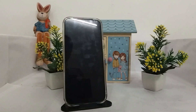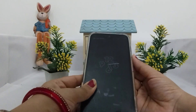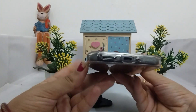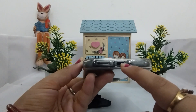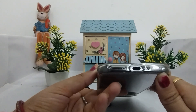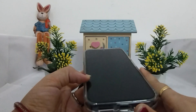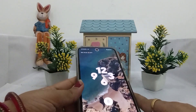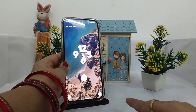Firstly, what you can do is inspect your charging port. Here, this is the Google Pixel 9 Pro XL and here we have the charging port. You can check that it should be clean — it should not have dust or debris. If yours does, clean it using a soft brush or compressed air.